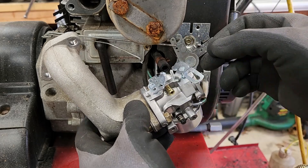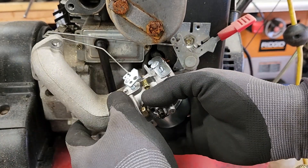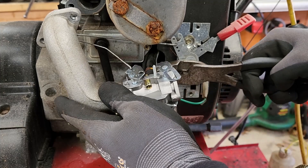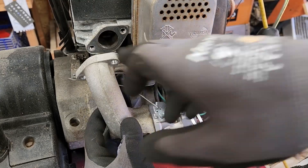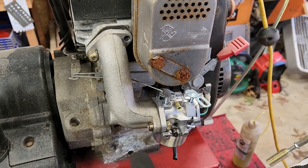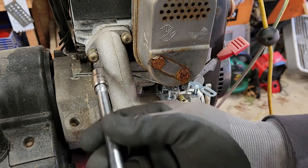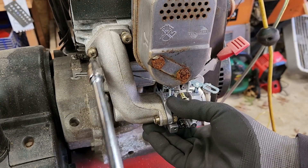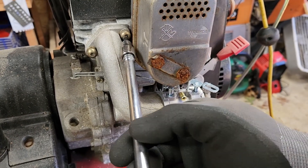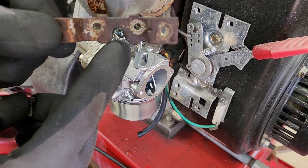We're going to start by attaching our linkage and our fuel line. Make sure our gasket is good — we want a good seal. Let's put our brackets back on. This bracket goes with the opening facing down.